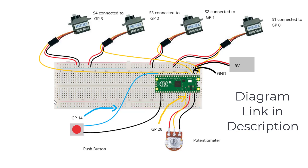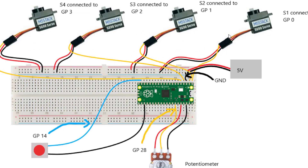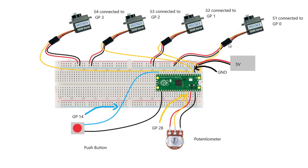Here's the wiring diagram of my robotic arm. You can see all four servos here, a power supply, a push button, a potentiometer, a breadboard, and finally the Raspberry Pi Pico. You can see the orange wire, which is the signal pin of the SG90 servos. Servo 1 is connected to GP0, S2 is connected to GP1, S3 is connected to GP2, and S4 is connected to GP3.